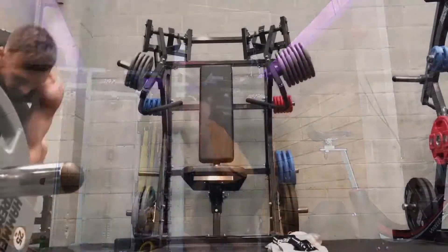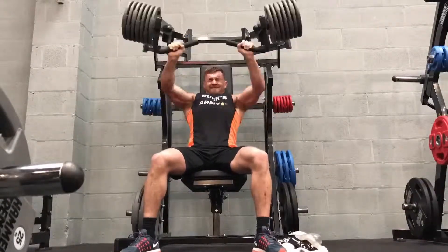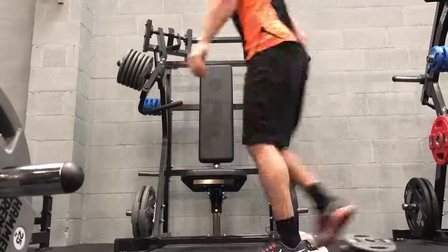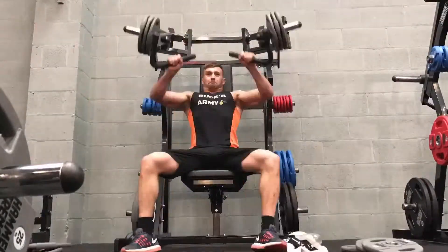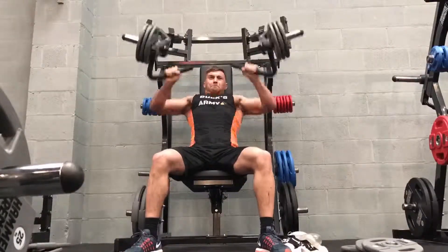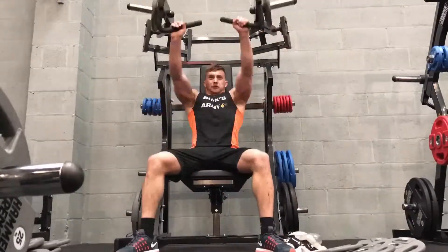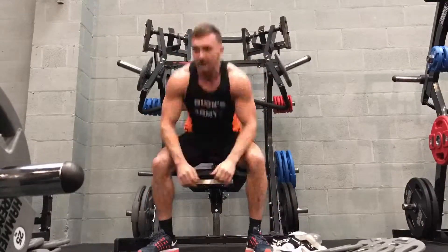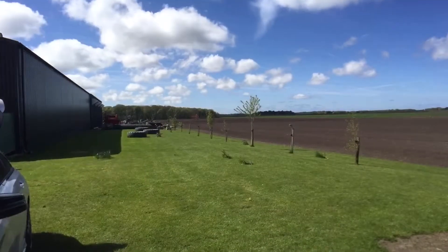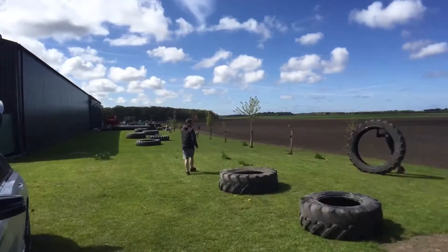Here's a little time-lapse of me doing that drop set, just to show you I actually did it. Time-lapses are good because you can prove to everyone else that you did it, or you can look back and see that you actually smashed the workout you intended to. Even if you're not going to post it anywhere, knowing you're filming makes you push through the session and get it done.